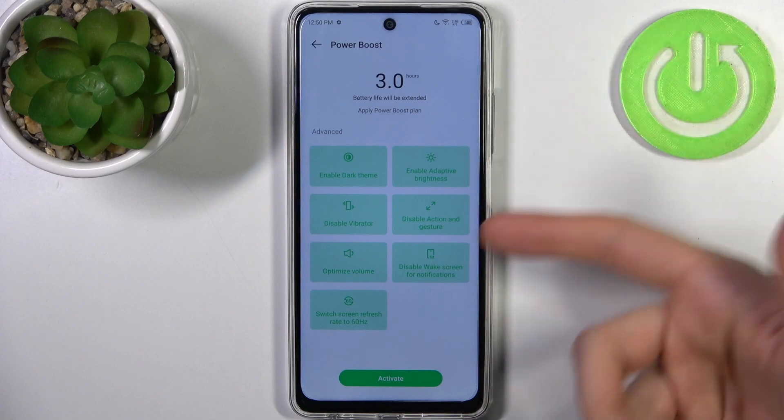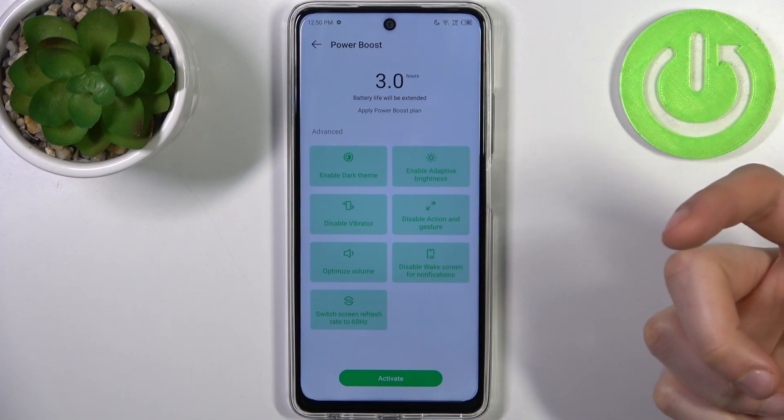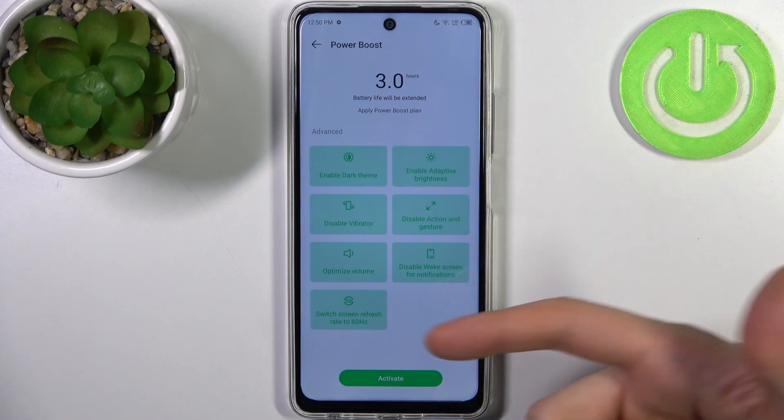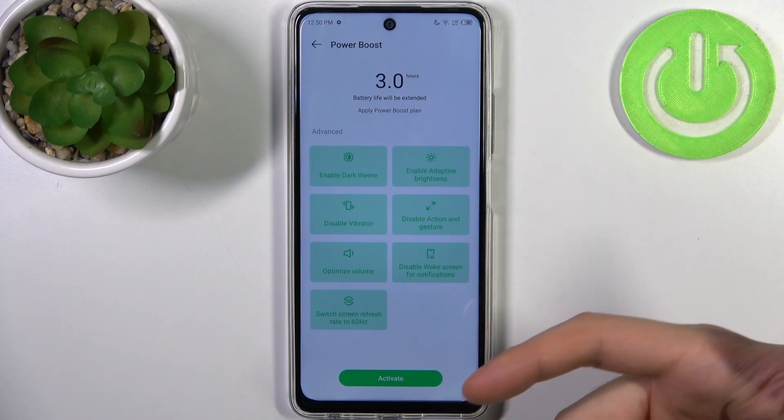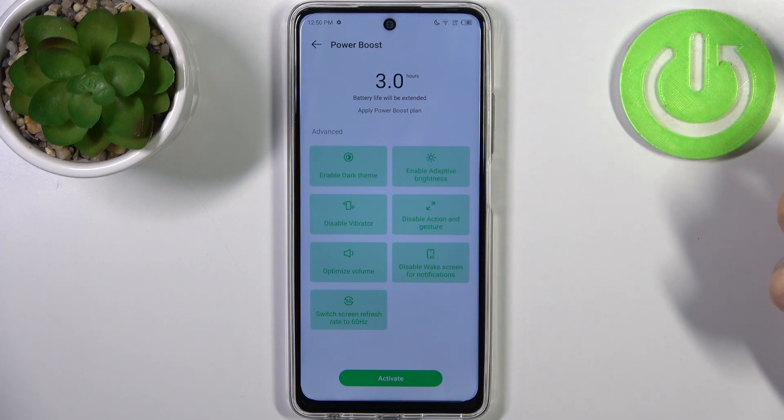It also disables vibration, disables action and gesture, optimizes volume, disables wake screen for notifications, and switches the screen refresh rate to 60 hertz.